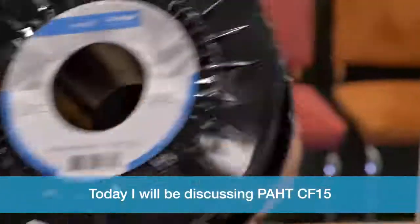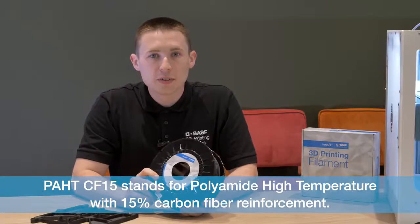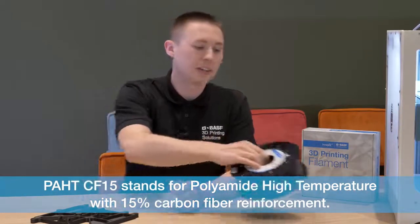Today I will be discussing PAHD-CF15. PAHD-CF15 stands for polyamide high temperature with 15% carbon fibre reinforcement.